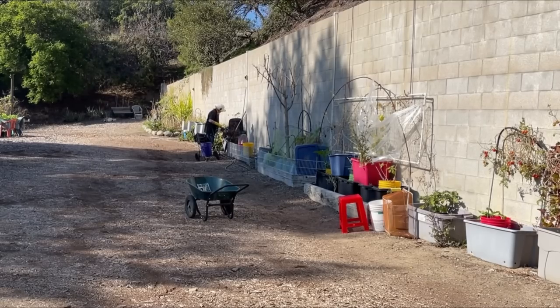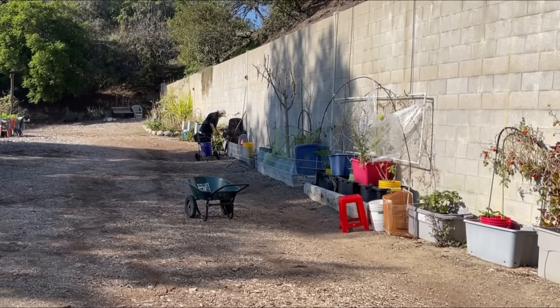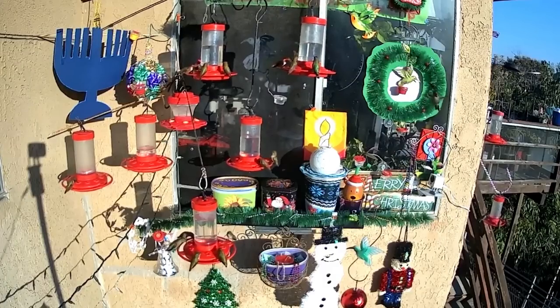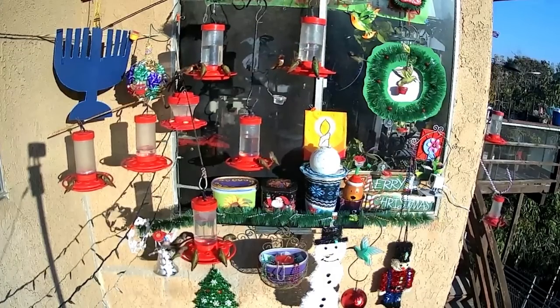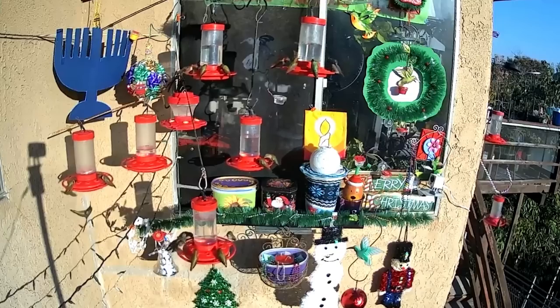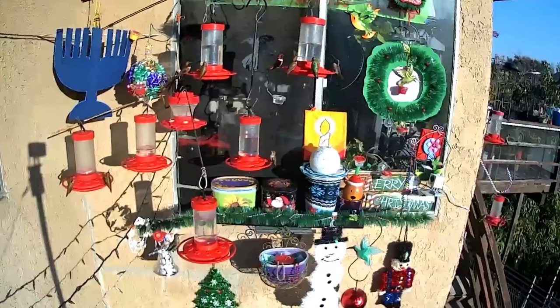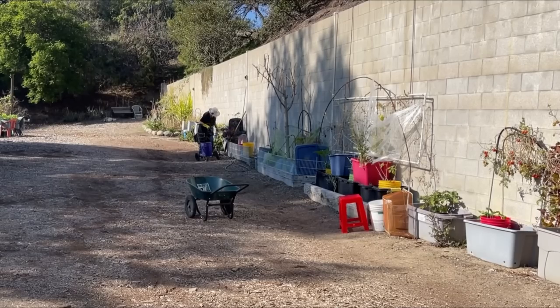I figured I'd come out here for a little bit and then go get some stuff done in the house. I need to go do the hummingbirds too — they're going through their food a lot. I keep putting up more feeders. I was telling Gary there's not that many hummingbirds, but when you have a dozen feeders and you're going through gallons of food a day, that's how you know you've got a lot.